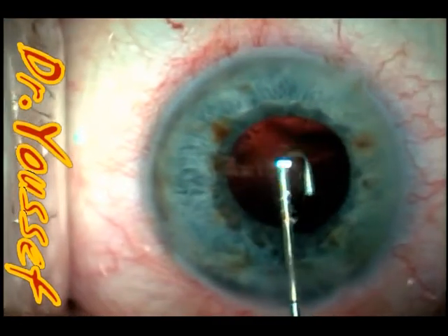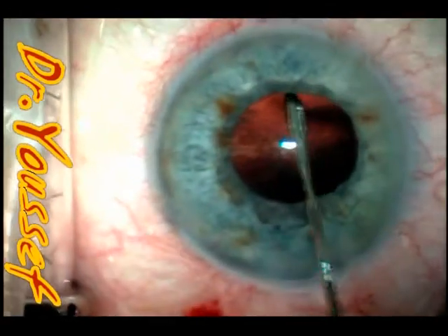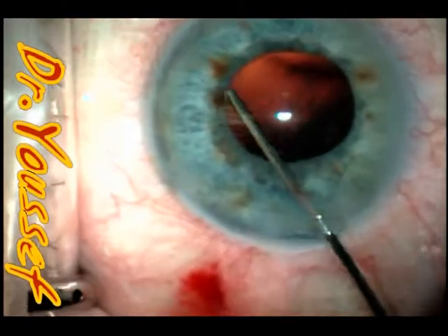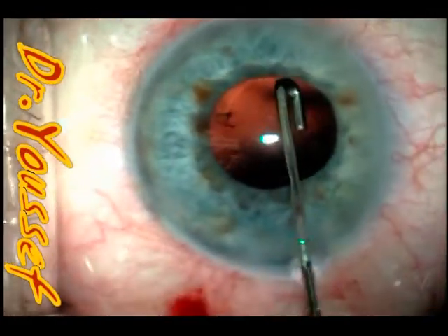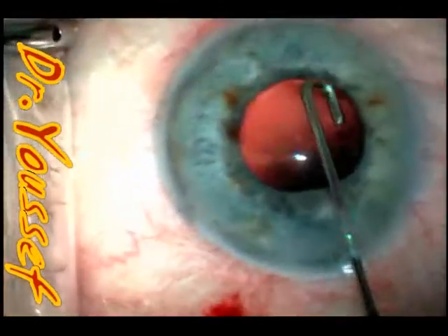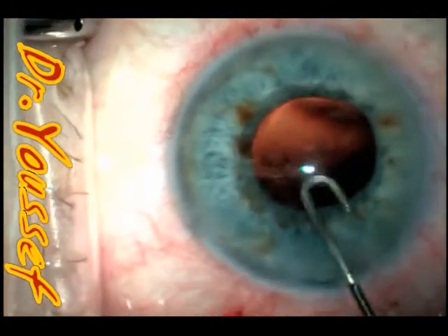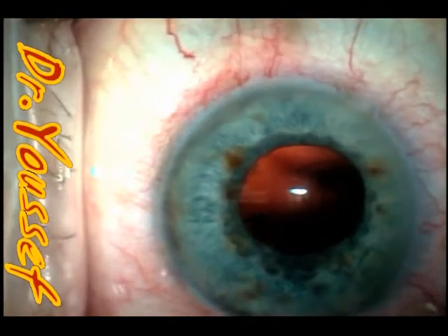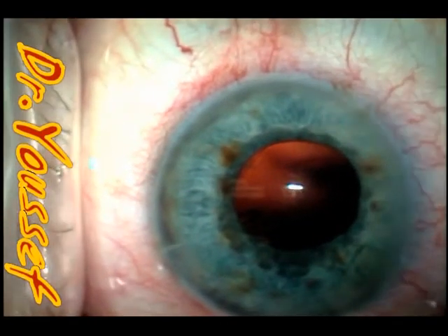You can see the edge of the capsulorhexis very close to the pupil edge. The nice thing about the J-cannula is that you can clean the capsule blindly — without seeing or risking capturing the areas underneath the pupil. But be cautious using the J-cannula in small pupil cases, especially if it's an IFAS case — iris prolapse is very easy to happen. In these cases I press a little on the wound to let the fluid come out of the eye without pushing the iris through the wound.